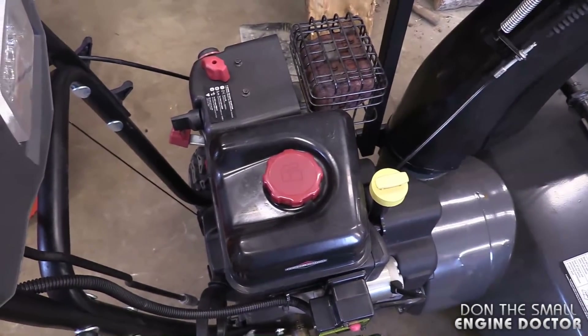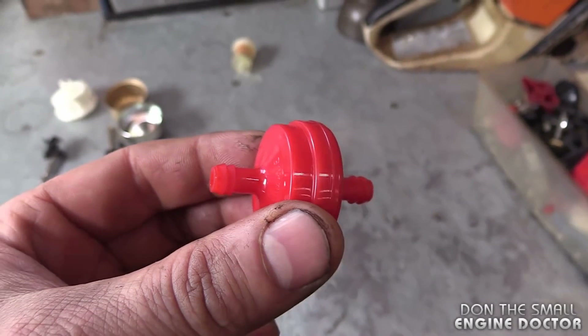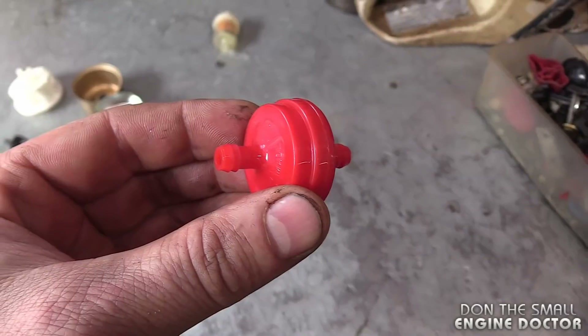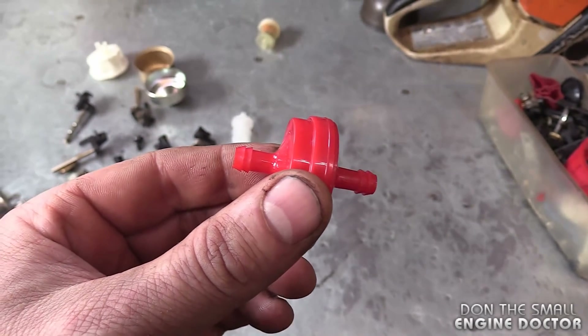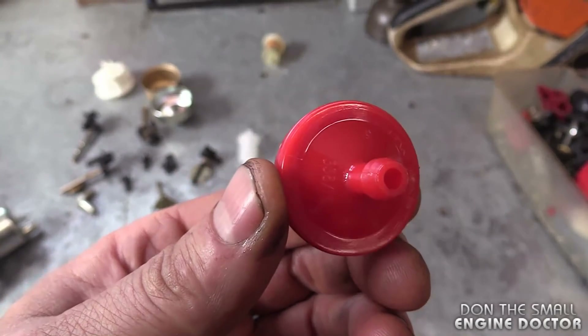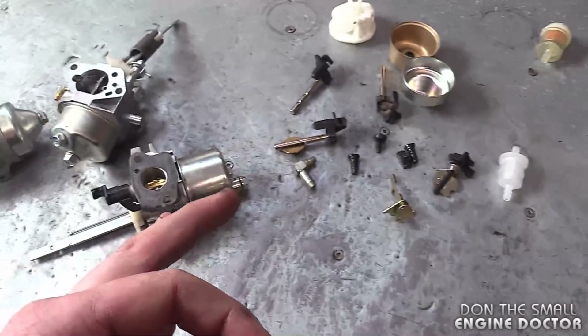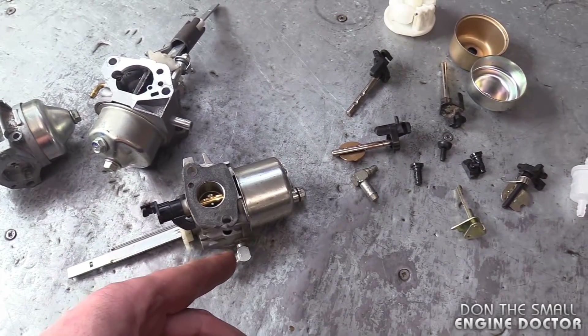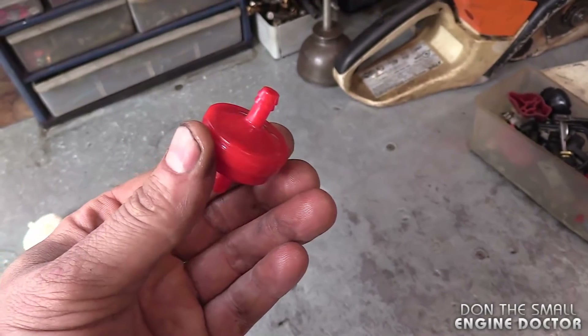Another question I've been getting a lot is: is it necessary to have that little screen in the carburetor? My answer is no. If you watched my previous video in its entirety, you saw that I did add an inline fuel filter. I did leave the small screen in the carburetor even though I added this filter, but I want to reiterate that it's not necessary to have that little screen between the connector and the carb.